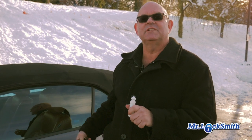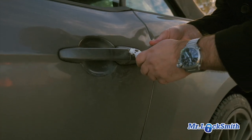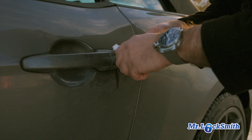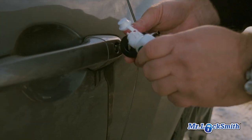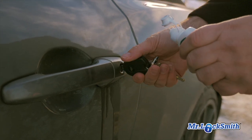Our lock is frozen. The key's not going in all the way. Sometimes you've got to get that little dust cap out of the way. Just take the lock de-icer, spray it in there, slowly work your key in, and get the lock turning.